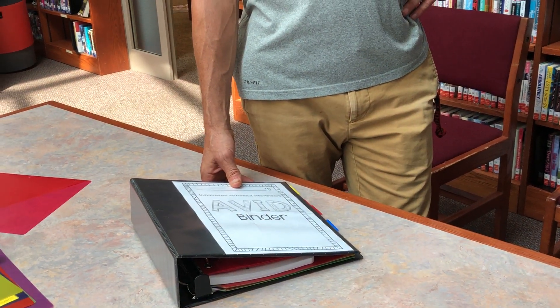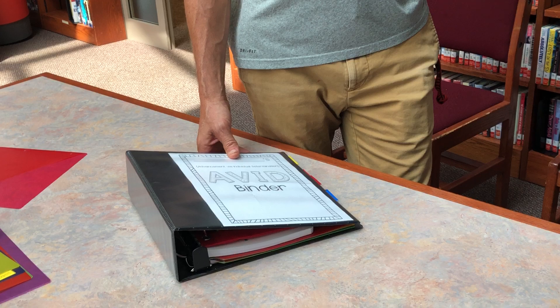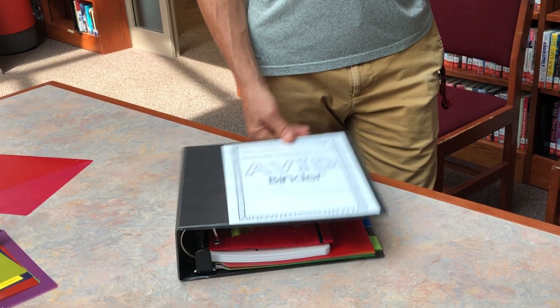We're going to add in one more thing about the pencil pouch — you also need your calculator in the pencil pouch. I forgot about that.